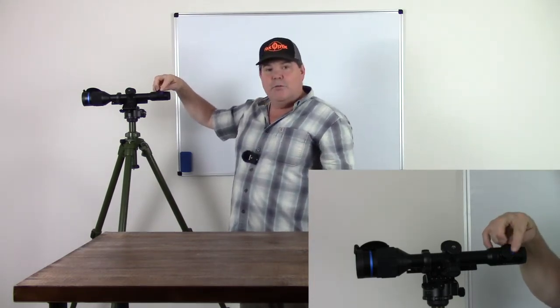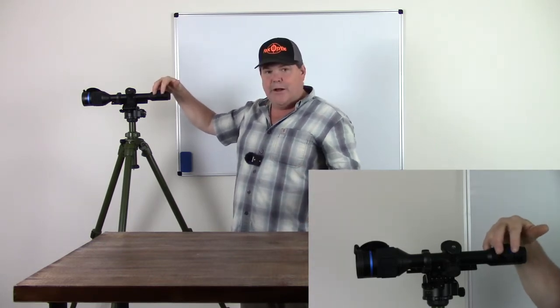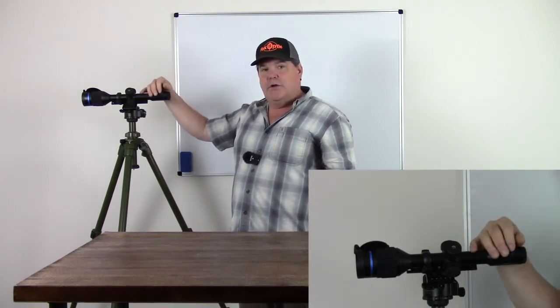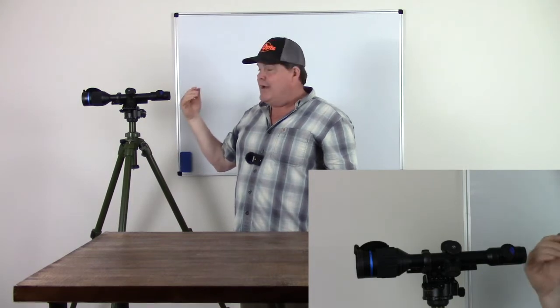You also have your blue power button, which in normal operation is your power button. If you hold it down until you get the 3-2-1 countdown and release prematurely, it's going to put you into a screen-saving mode so you're not getting as much light out the back.